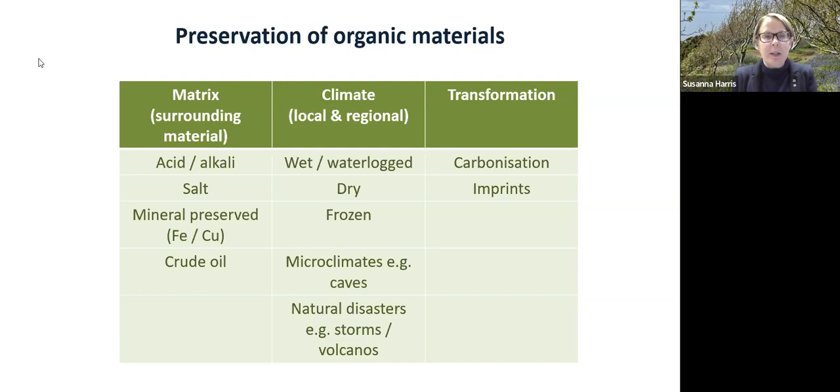There's also preservation by transformation — organic materials that have been carbonised, turning into a different material, or being left as imprints in other materials. These are some of the ways we can investigate the topic of string, cord, and textiles.